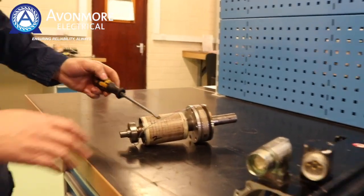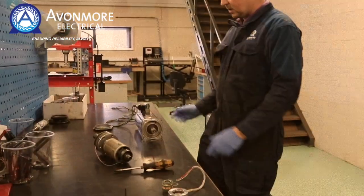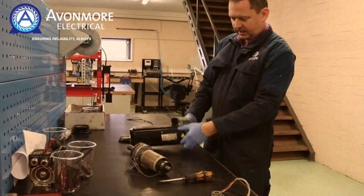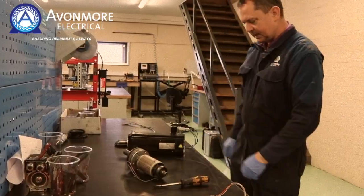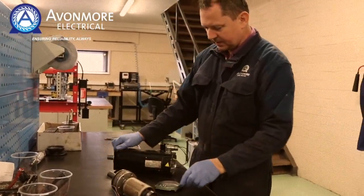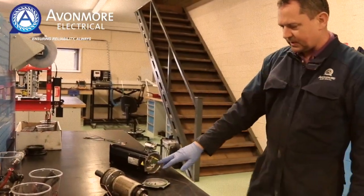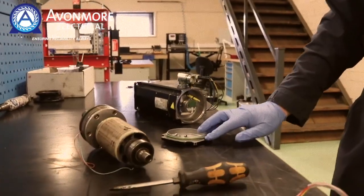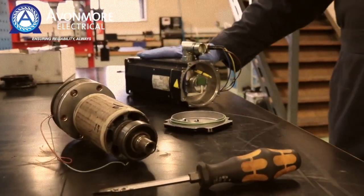Here are the magnets on the rotor, as you can see. One thing about a servomotor is that if you do plan to dismantle it, you have to send it to a specialist servomotor workshop, because they have encoders that are electrically aligned to the magnets on the servomotor.